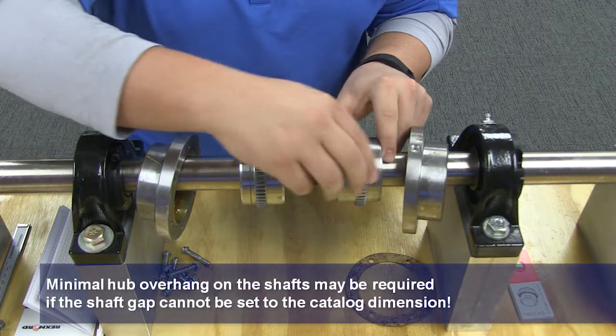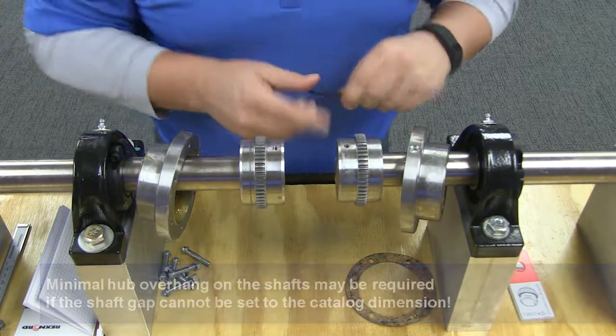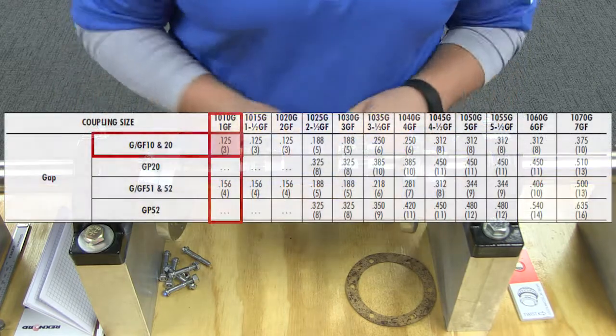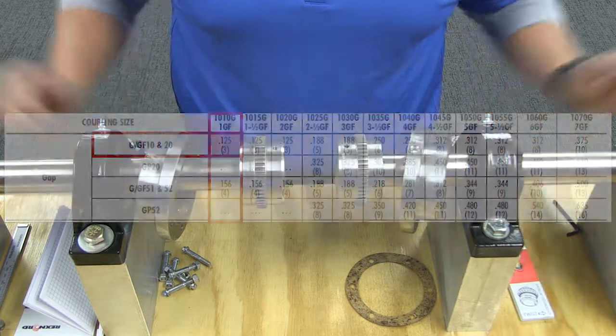Then position your equipment in approximate alignment with the approximate hub gap. With your equipment in place, you will now need to set the gap between your hubs and ensure that the angular alignment is within acceptable installation limits.